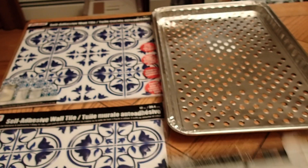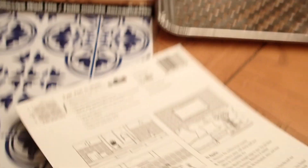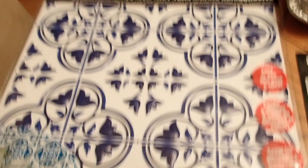Maybe you have a piece of furniture that doesn't look that great, and you just want to place these tiles on top. It's a temporary fix.